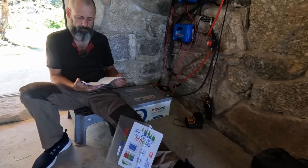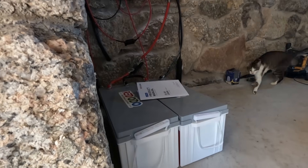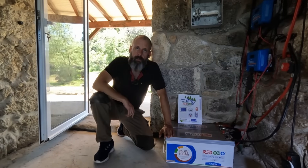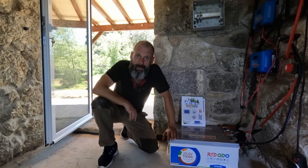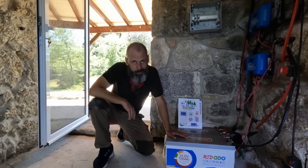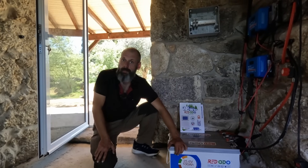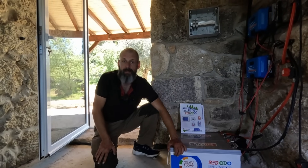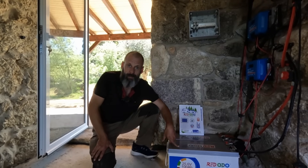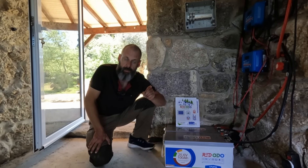It might not sound like much, but for us, after years of scraping by on limited energy, it's freedom. Honestly, the Ridodo batteries are well built, easy to work with, and perfect for our system. If you're building or upgrading a solar system — whether off-grid, in a camper, a boat, or just as backup power in your house — these are definitely worth a look. I'm really grateful to Ridodo for sending them over and I'll keep you updated on how they perform over the long term.